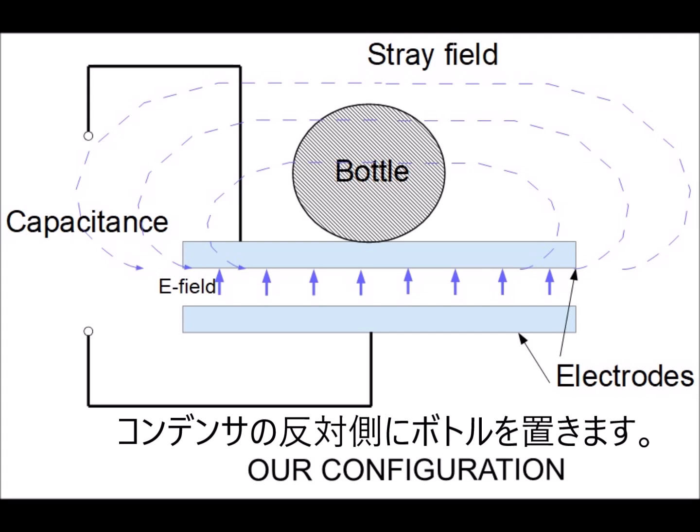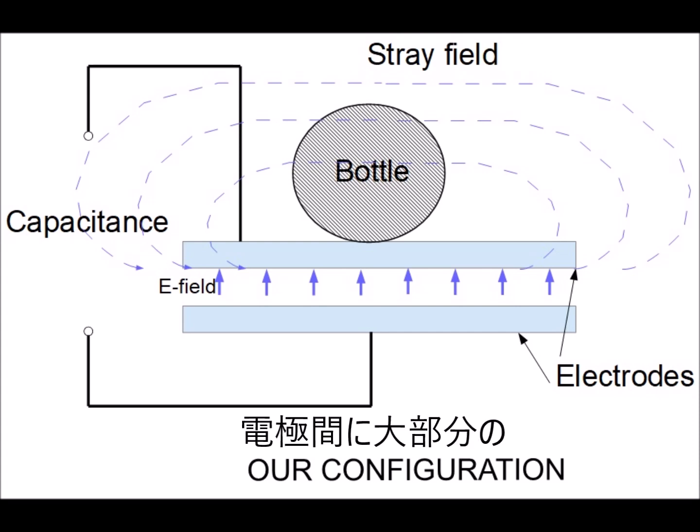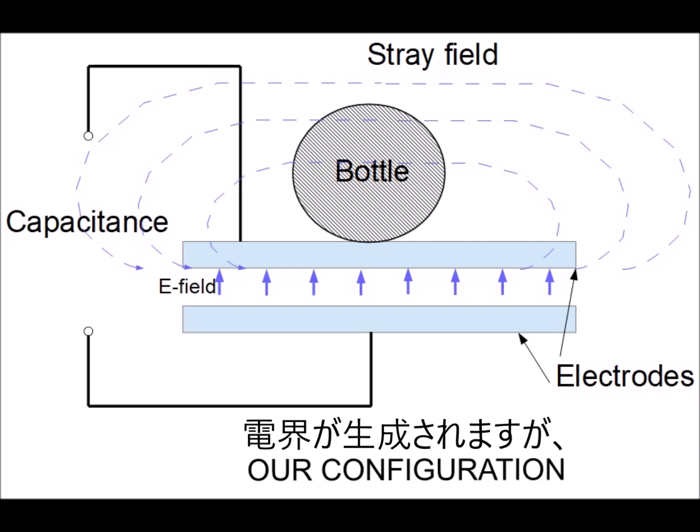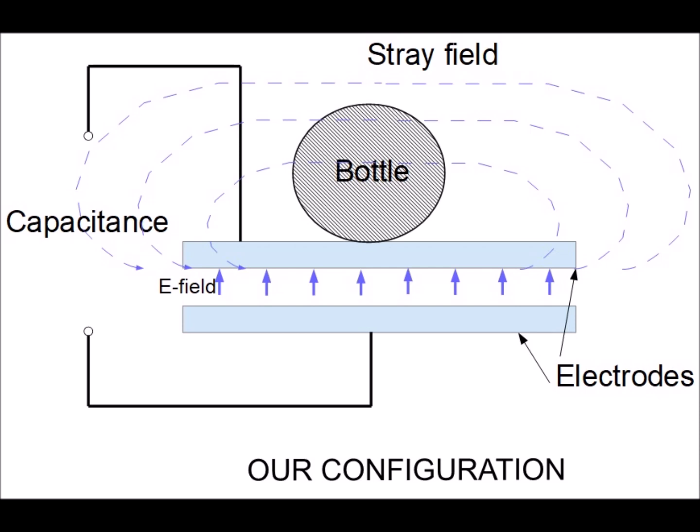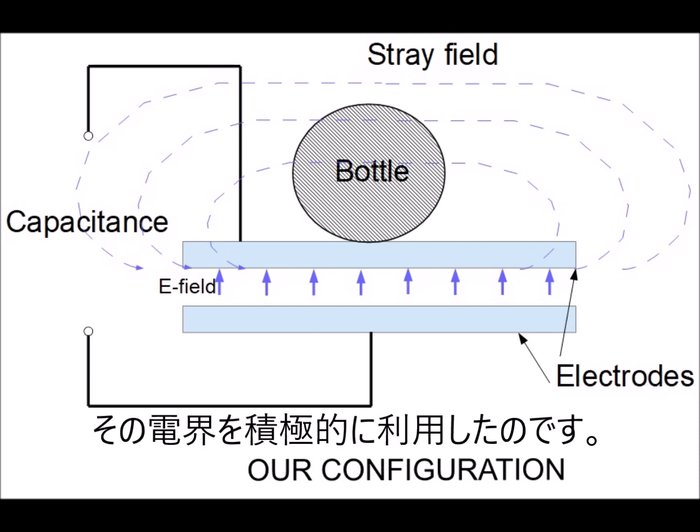We placed a bottle on the back side of the capacitor. The vast majority of the electric field is inside the capacitor, while a weak electric field leaked from the end of the electrode exists around the capacitor. We use this stray field to measure the capacitance of the liquid.